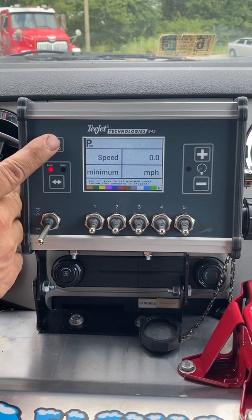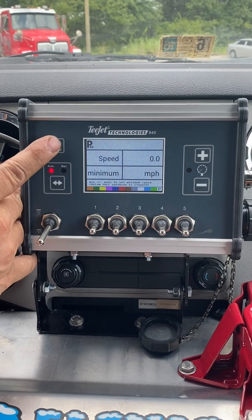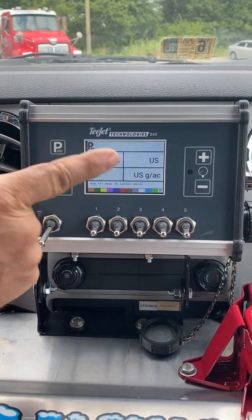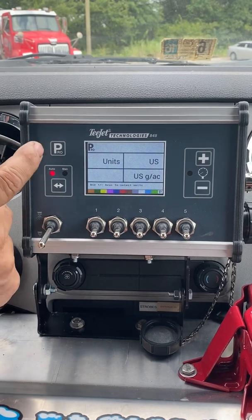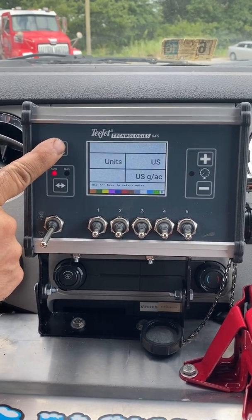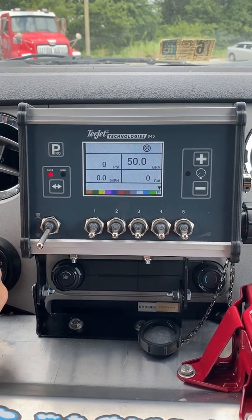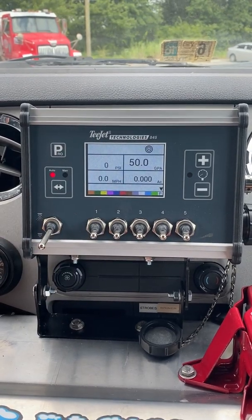Your minimum speed: 0. That shuts your unit down so it stops spraying at 0. And then you're back to units, US. Press and hold the Pro key to save your settings. Now you're back into spray mode.